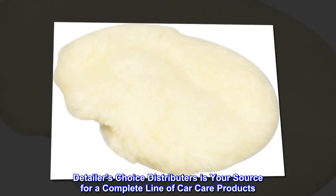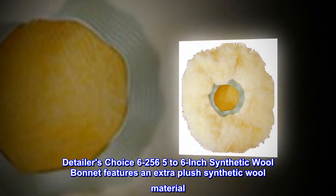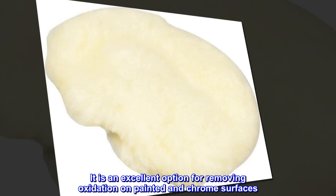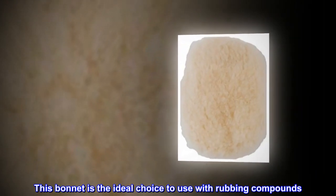Detailers Choice Distributors is your source for a complete line of car care products. The Detailers Choice 6-256 5-6 inch synthetic wool bonnet features an extra plush synthetic wool material. It is an excellent option for removing oxidation on painted and chrome surfaces, and is the ideal choice to use with rubbing compounds.